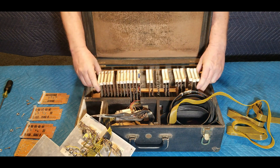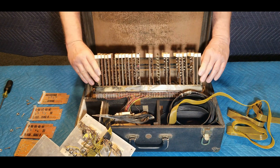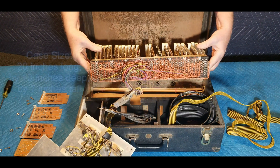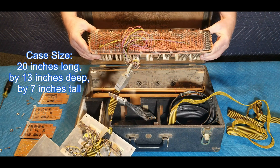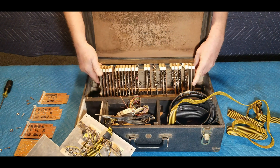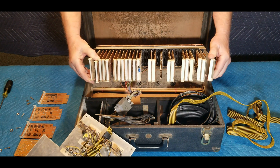There probably aren't many of these field service units left in existence. We were lucky to find this unit nearly intact. The overall size of the calibration unit is 20 inches by 13 inches deep by 7 inches tall. It was made by the Diversified Case Company of Whitesboro, New York. There is no information about how many of these were made or what the cost would be, probably since they were only available to field service engineers.